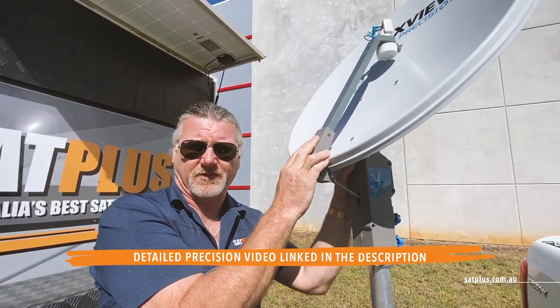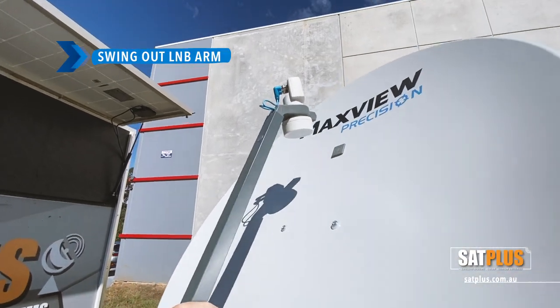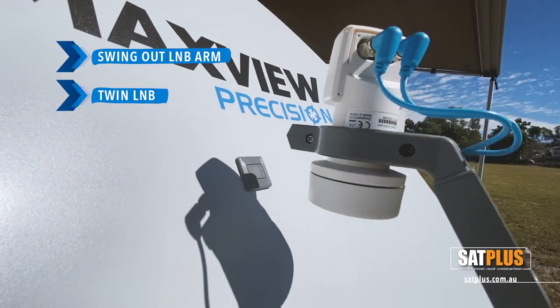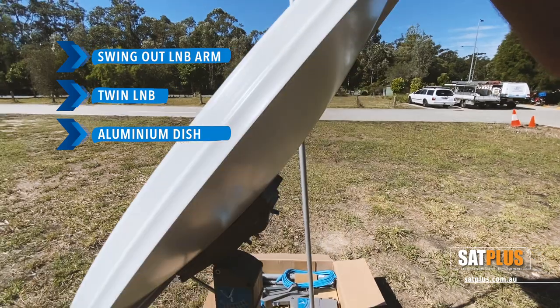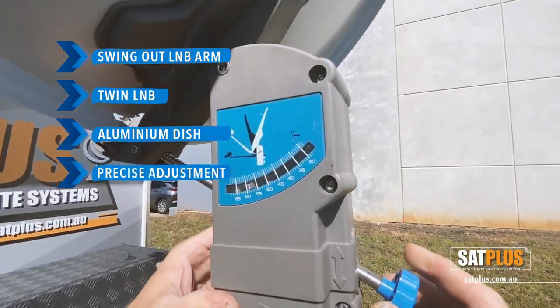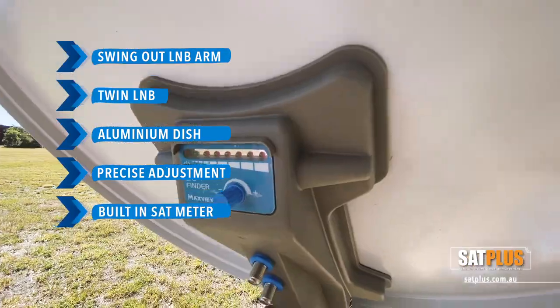The basic features are a swing-out LNB arm, twin LNB standard suitable for basic Foxtel or Foxtel IQ, aluminium dish reflector, very precise adjustment of the elevation, and a built-in satellite meter in the back of the dish.